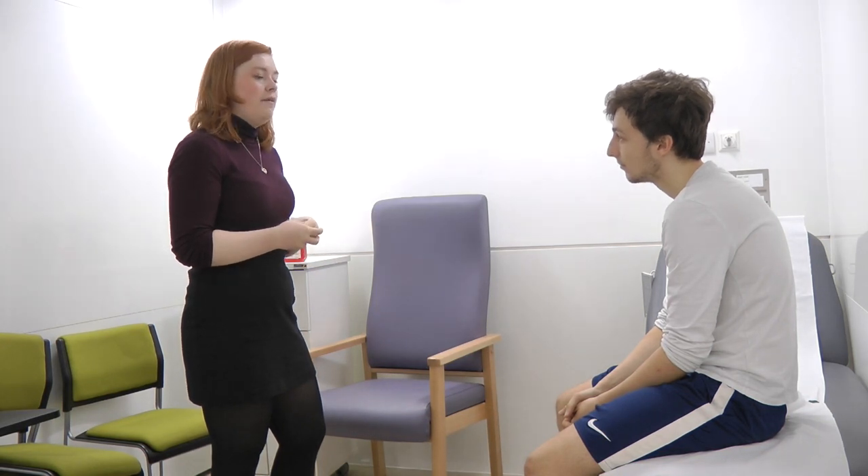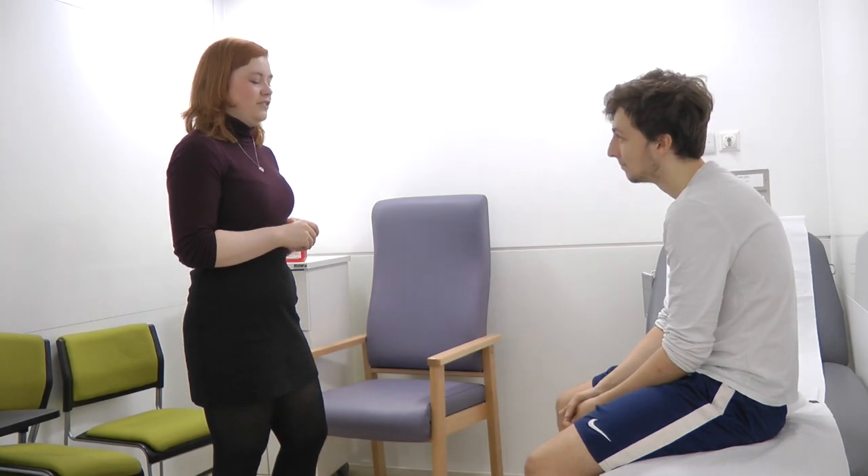So today I'm going to do a knee examination on you. That will involve me having a look at your knee, having a look at the way you walk, having a feel, and then asking you to do some movements. Is that all right with you? That's fine. That's great, thank you.